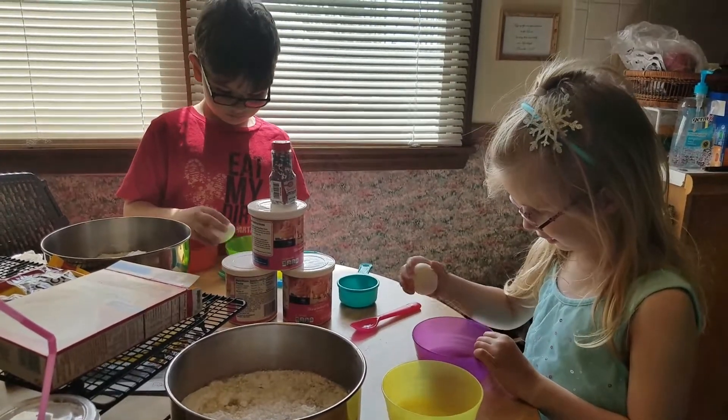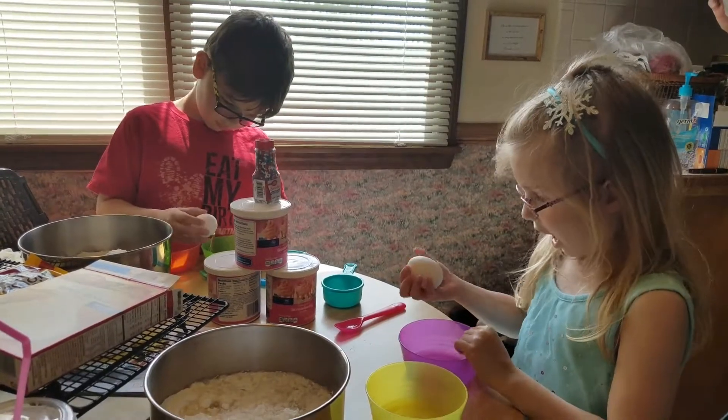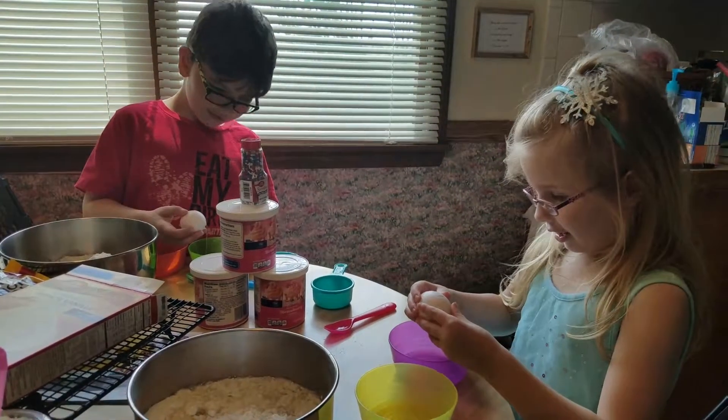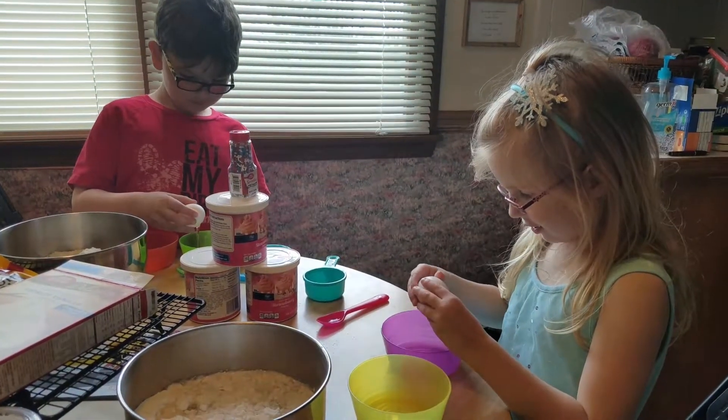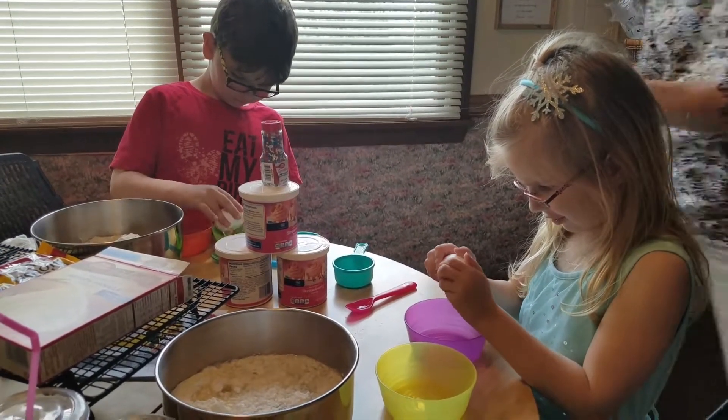You can crack it — if it doesn't crack, a little bit harder. Good job. Now break it open and put the egg inside. The egg goes in the bowl, and the shell — it's already cracked.